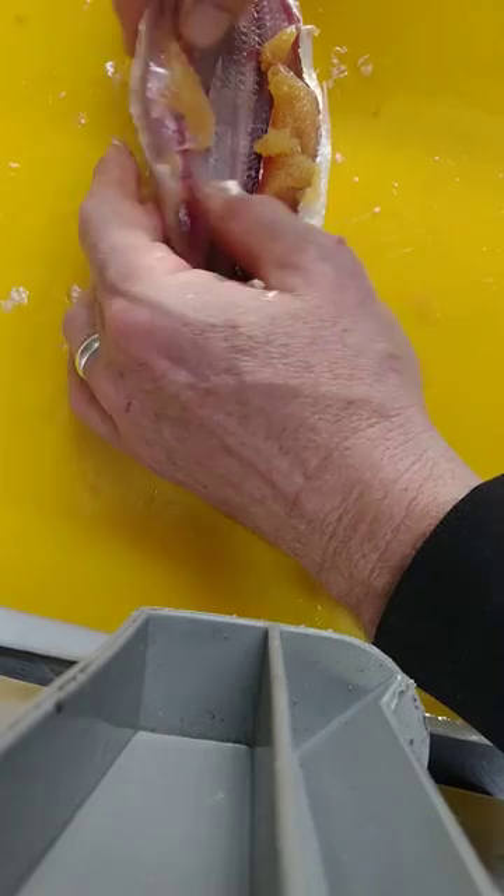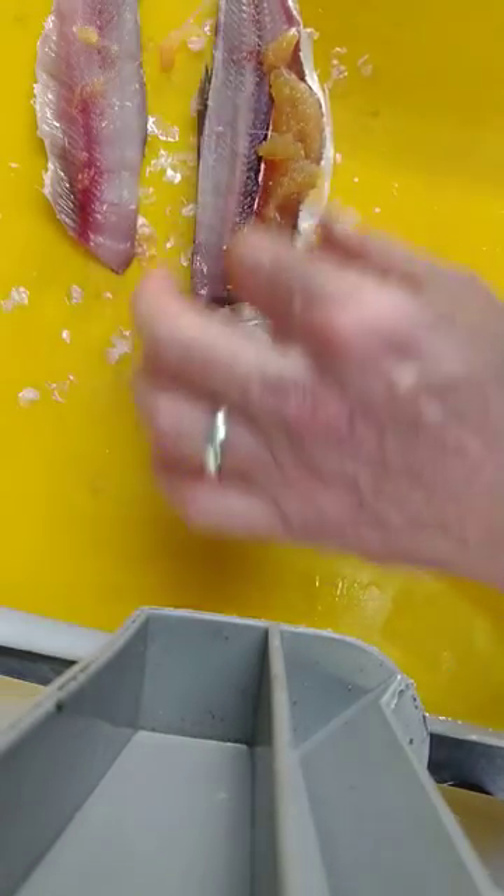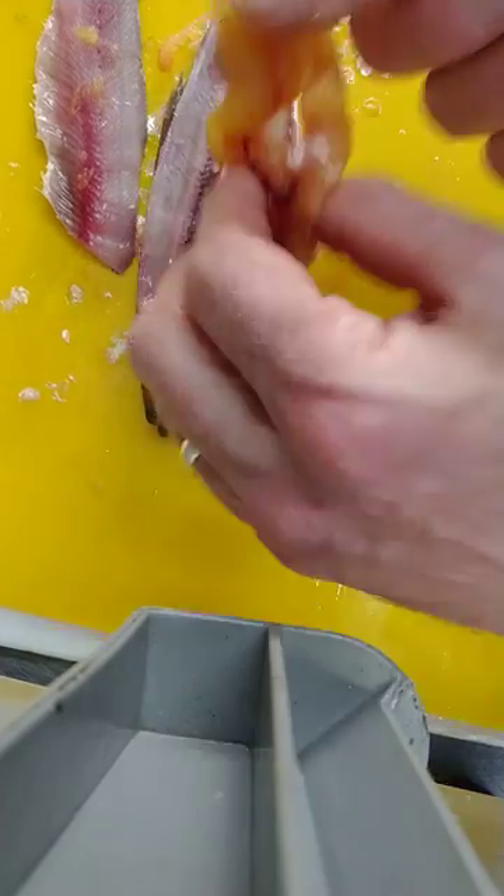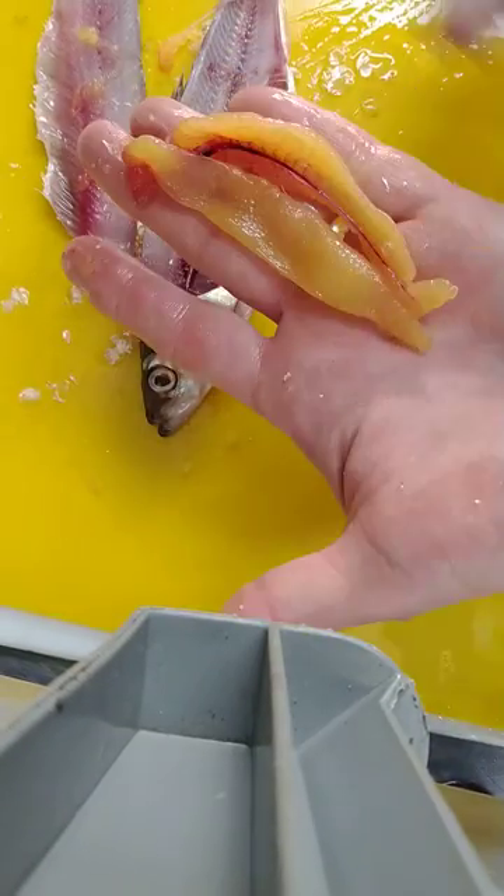See this? Look at the eggs — a lot of these fish were ripe with eggs. There should be a little link that Camilla sent on how to treat your herring roe.